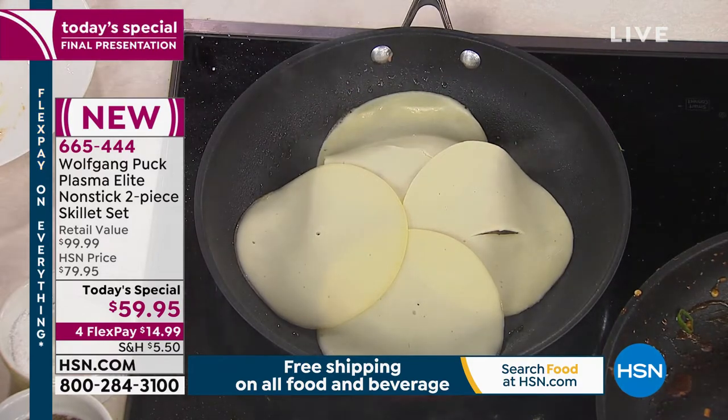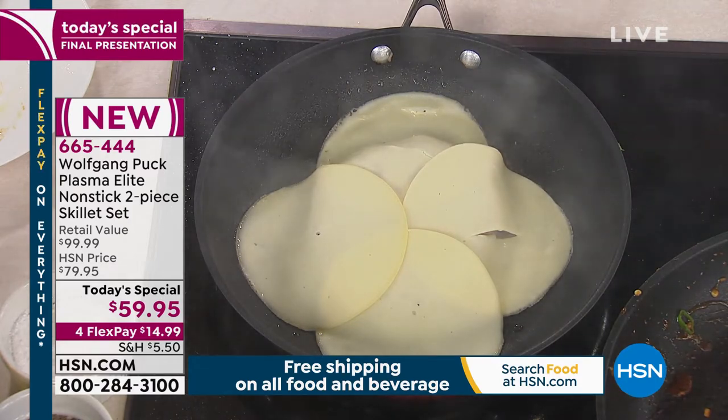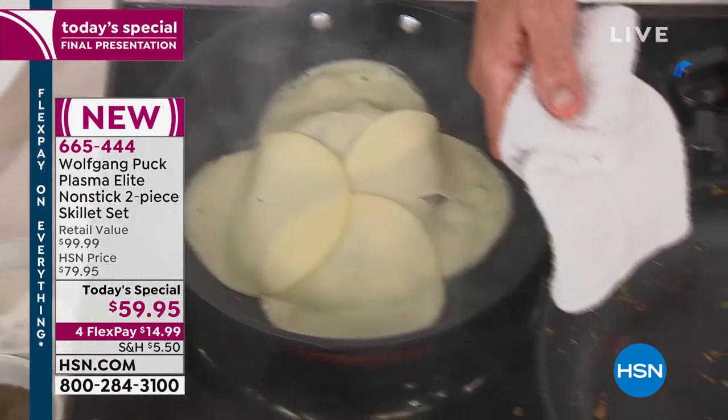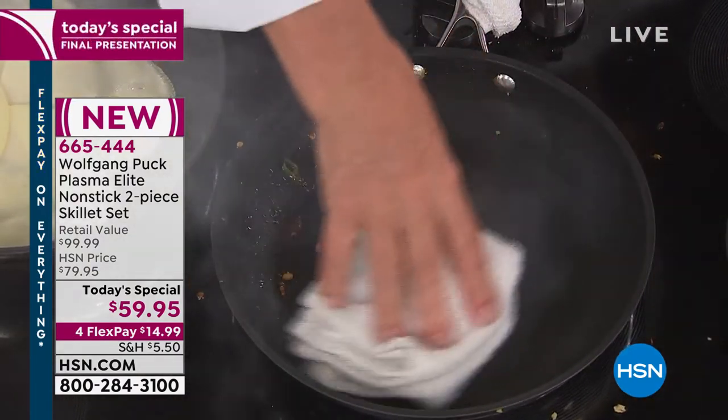Even cheese — notice he's basically caramelizing, or burning, the hoisin. Now look at that — I'm going to show you with the damp towel. Look at the pan. All that blackened stuff — you don't want that in your body, but here's the thing — it wipes right off.